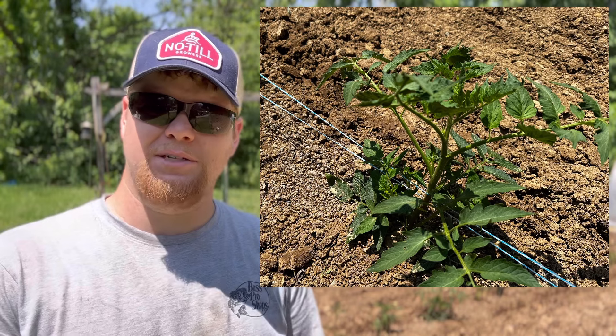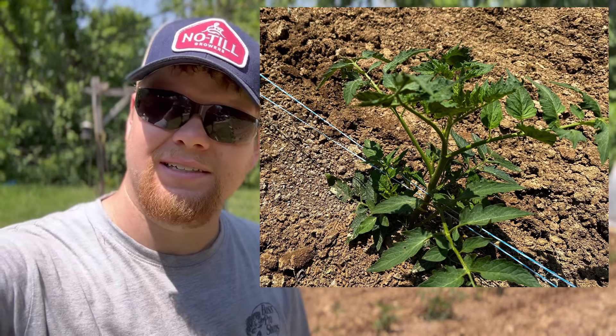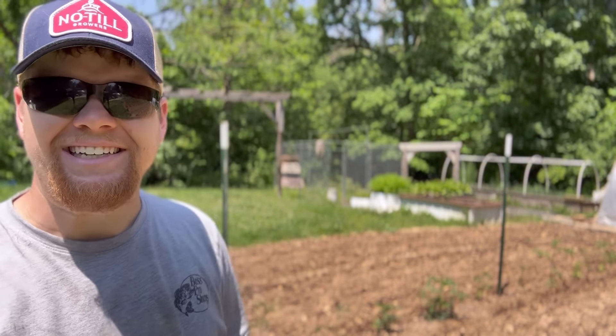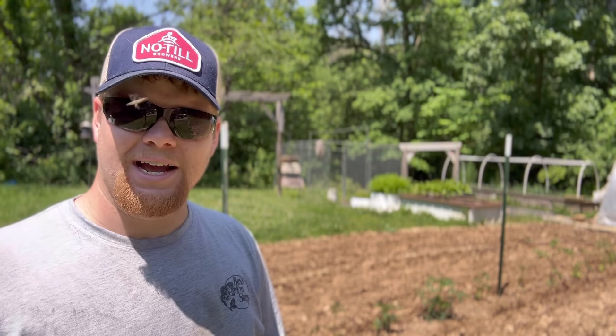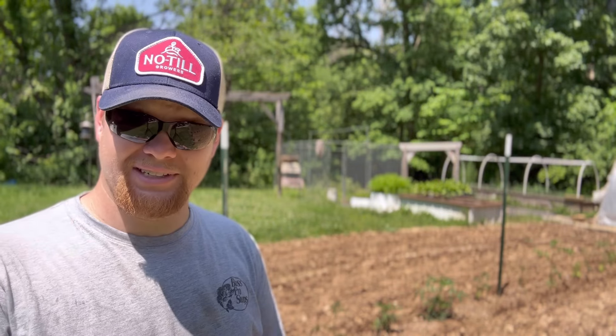Hello everybody and welcome back, this is Not A Pro Gardener. Today we're going to be showing you how we do the Florida weave on our tomato plants. I'm going to try to show you a little closer, a little more in depth on what I'm doing around the tomato plants. It's hard to do something and record it at the same time, so bear with me. First I'm going to show you the way I used to do it last year.